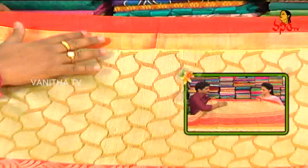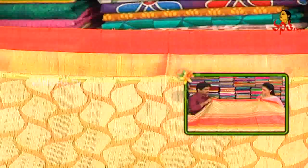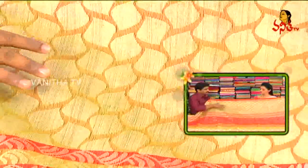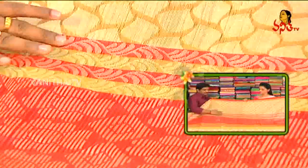We will highlight the cutty border. We highlight the pista green color combinations. We highlight the bottom style and off-white combinations, as well as the tomato and red color combinations.